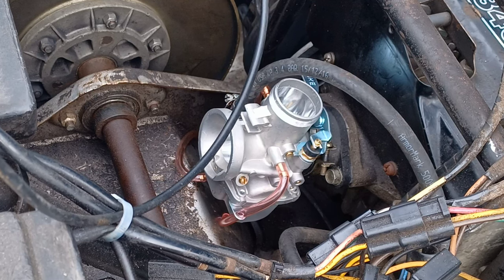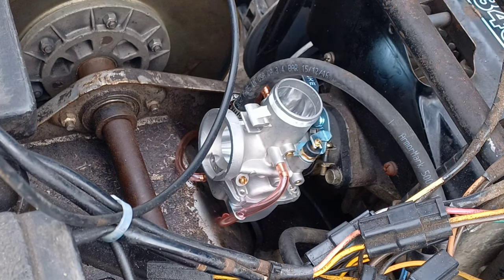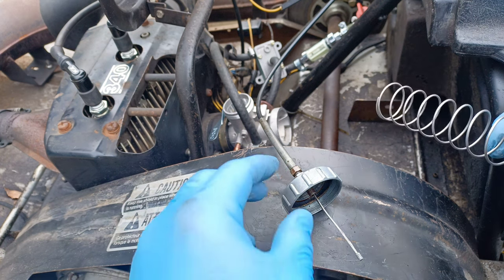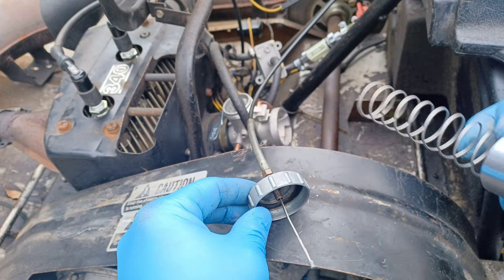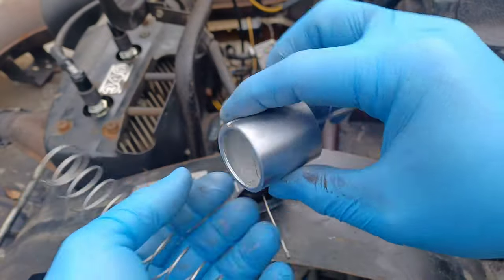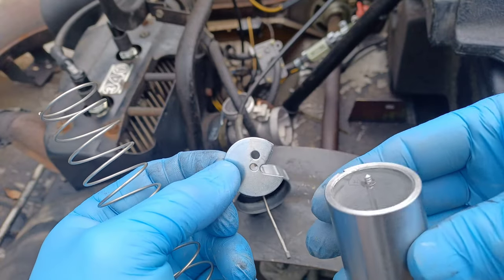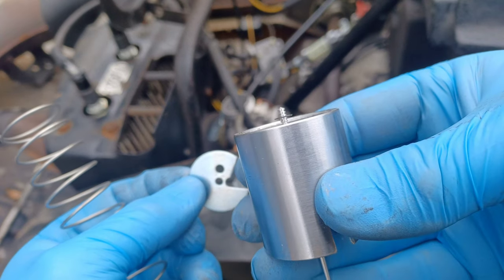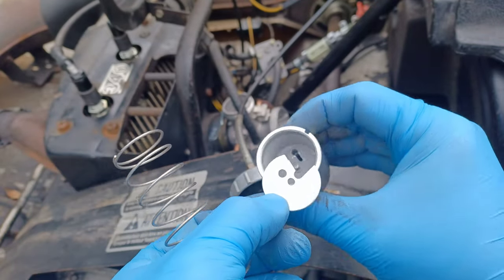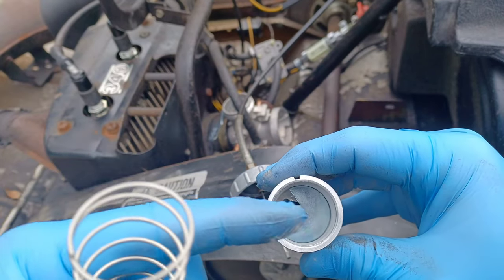So next I'm going to go ahead and assemble the throttle. I'm going to reuse the same top because it threads into the carburetor just fine. What I'm going to do now is put this needle in. From the factory it gets set straight in the middle — two slots above and two slots below — and then this slide goes down so I can still get the throttle cable through that groove.